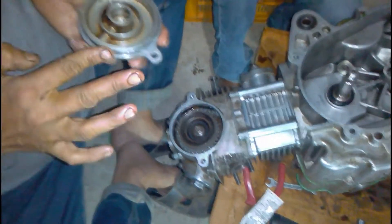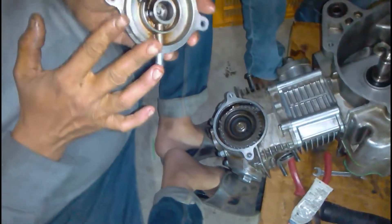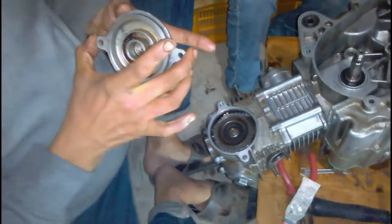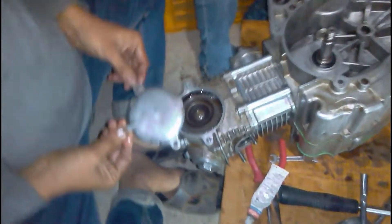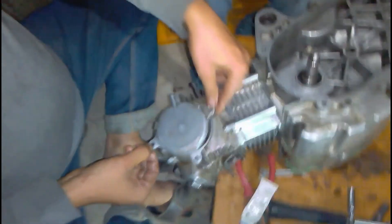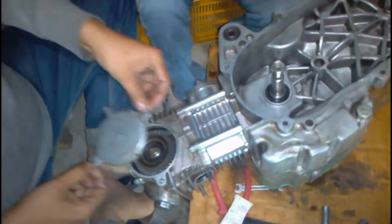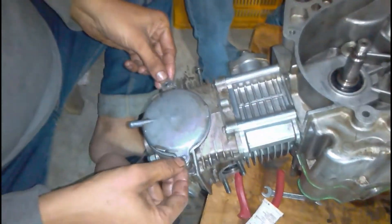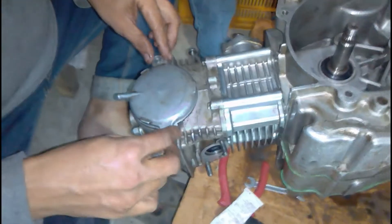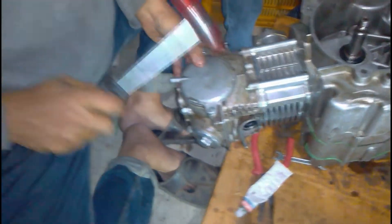Now you can see he is applying silicone sealer on the timing chain adjustment cover. This cover has an O-ring already given with it, so we don't need a gasket sealer or a gasket, but still he applied a little bit of gasket sealer on it. You can see he is a little bit confused about which direction it should be fitted, but we looked at a picture of the engine we took before and found out how it should be fitted.